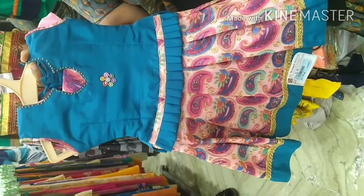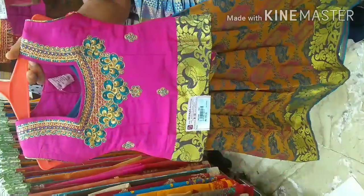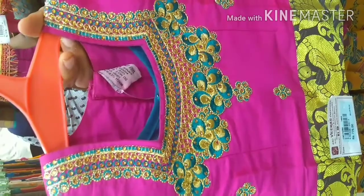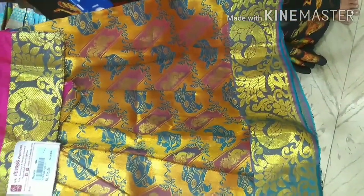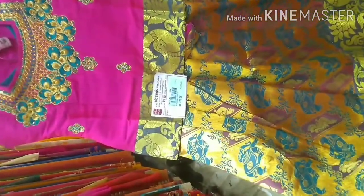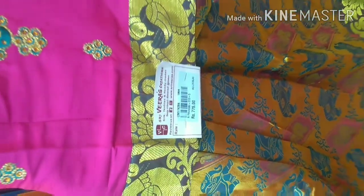This is sleeveless — you can attach the sleeves. You can touch a silk water fabric. There is a Manga design. The bottom has a thick border. It is a double color with a golden shade. This rate is 775 rupees.